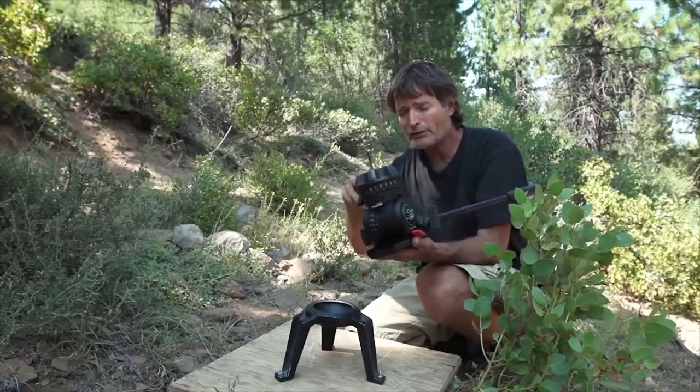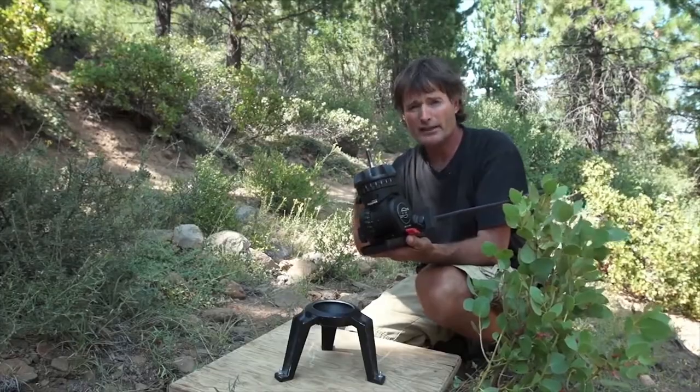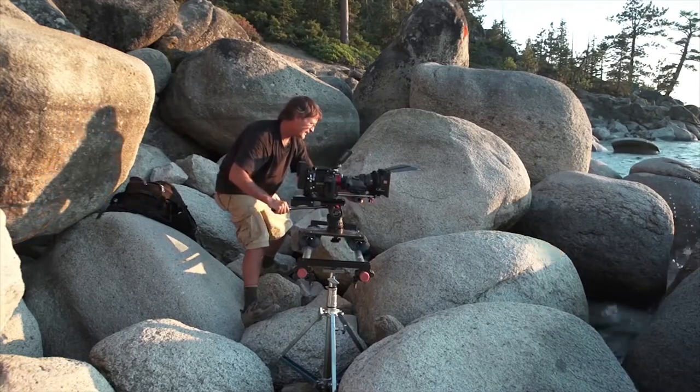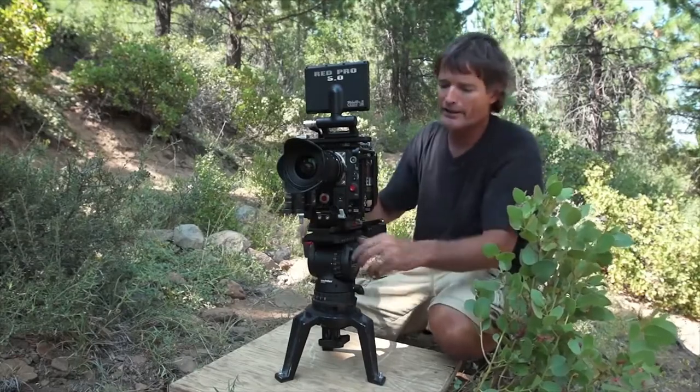It's got a nice flat surface, so when you take it off the tripod legs, you can mount it to other things like sliders or jib arms or wherever you want to put a camera, but still have the fluid head movement of it. I love that solid sound of a sockler snapping in there.